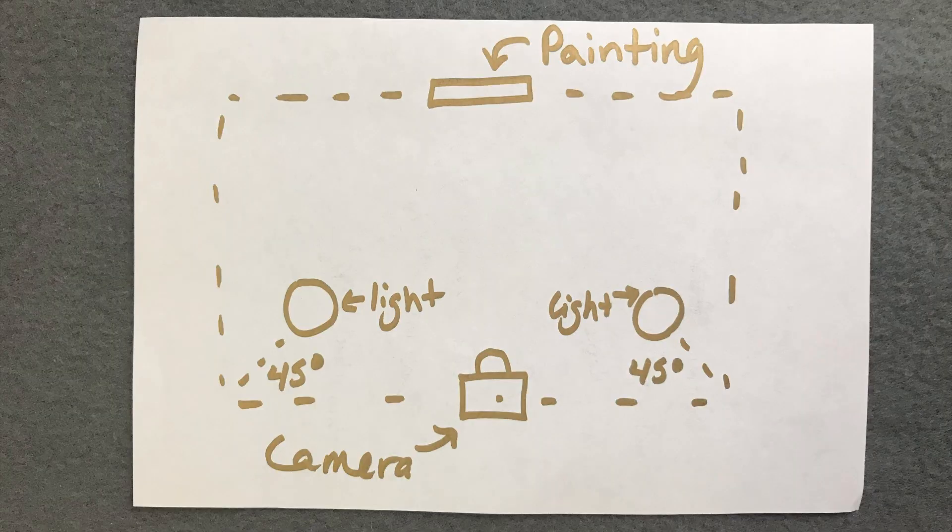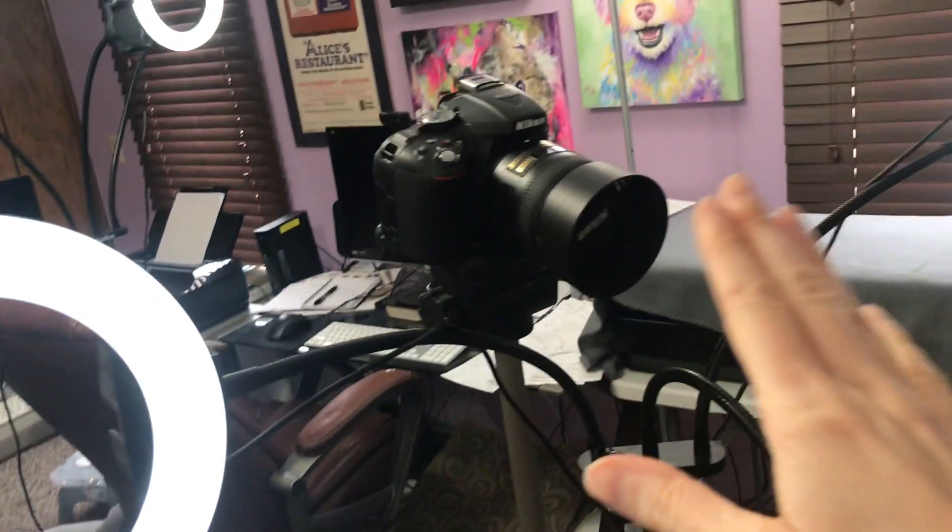That said, you can photograph inside really well too. The main thing is that you want the lighting to be set at 45-degree angles with the painting in the center. That's why the ring light I just showed you works really well for small paintings. Now, if you're needing to photograph a really large painting, this ring light might not work the best, but you could purchase two of them and spread them out further, because the idea is to have your lighting at equal distances away from your painting at 45-degree angles. You can see here that I have the camera set up in the middle and then the lights to each side at the 45-degree angles.